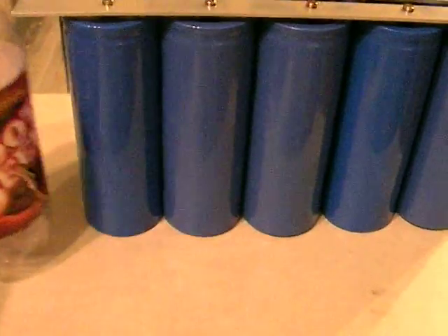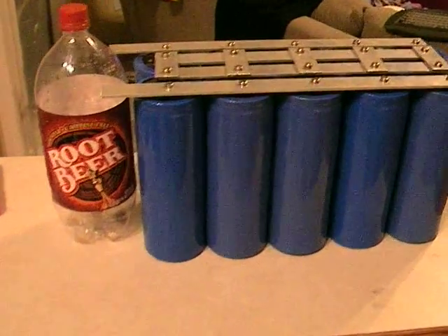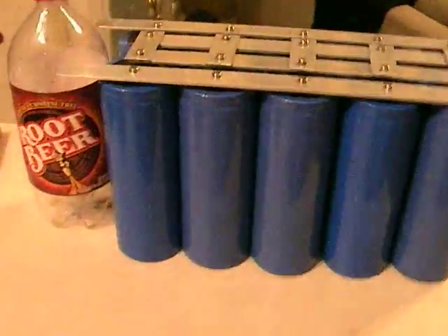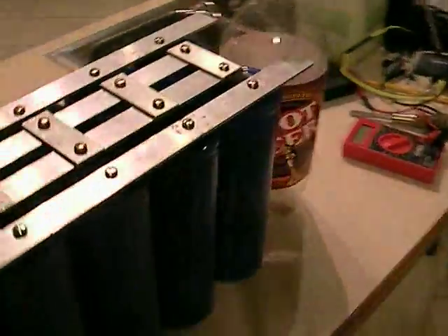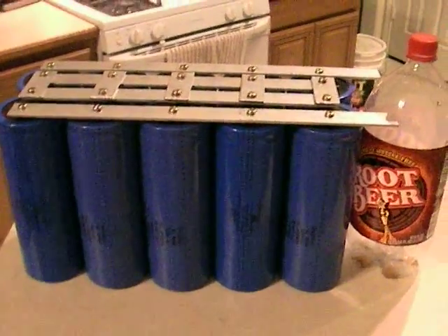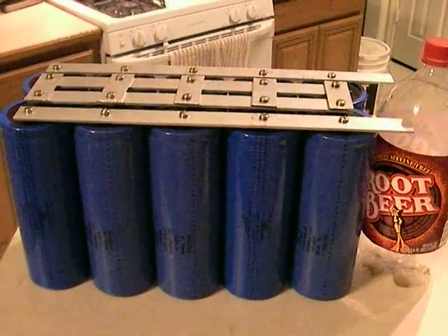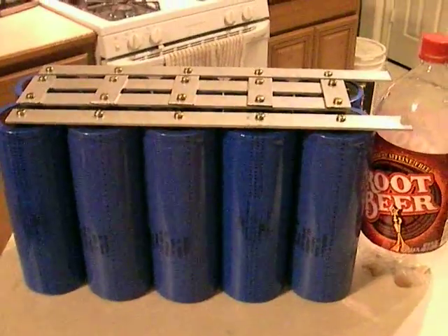Just to give you a size comparison — that there's a 2-liter Coke bottle. You can see that they're pretty close to the same size, so that'll give you a size comparison of how large this is. I'll probably wire this up to the battery terminals themselves, and they'll be charged full time with the battery pack.